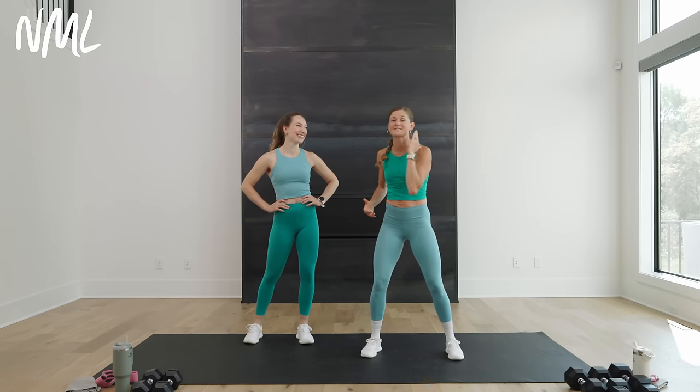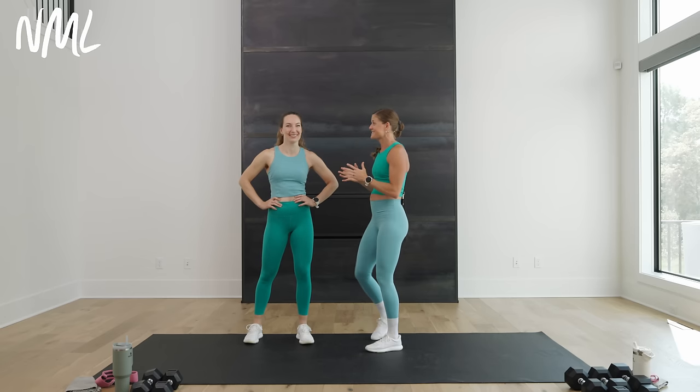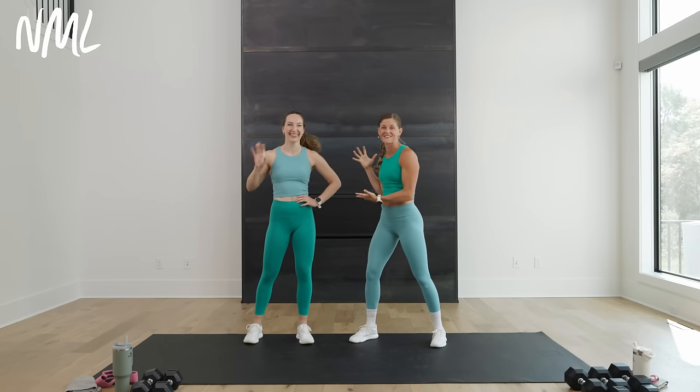We are getting into a full-body AMRAP — as many rounds as possible. This is a workout format you guys love and have requested more of. I'm excited because I truly love this full-body format. I have the amazing Rachel with me; she'll be offering some modifications. It's a you versus you workout — you're going to get as many reps as you can in four-minute blocks.